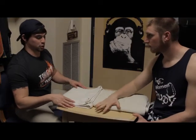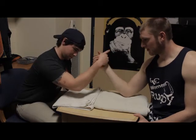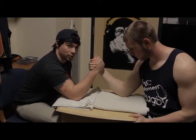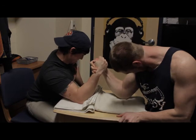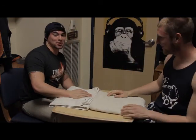Now me and him will actually go for one so you guys can have a little bit of live action. Ready? And go! That's one match.